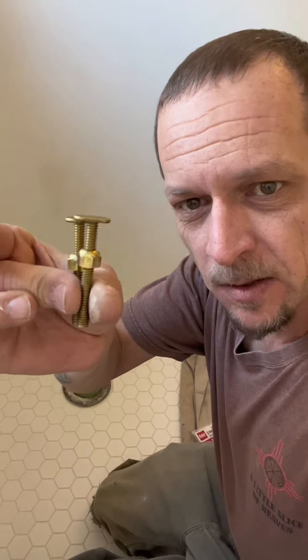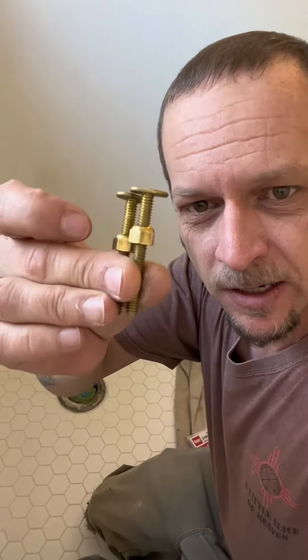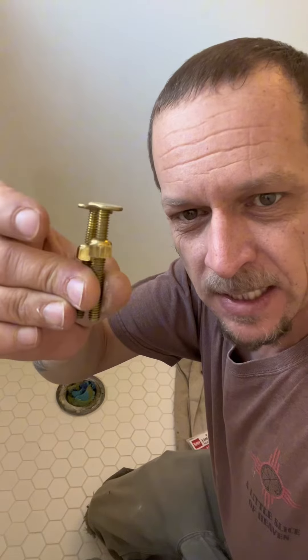I'm about to set a toilet into place here, and yes, I will remove the towel, but take a look at this. These are the bolts that will hold the toilet down to the flange, and it might look like I have the nuts on upside down, but no. Let's take a closer look.